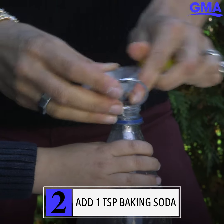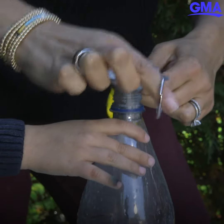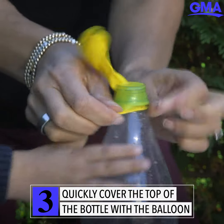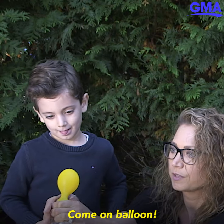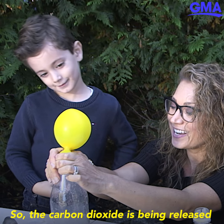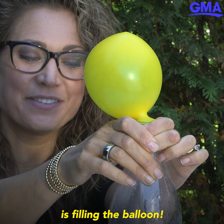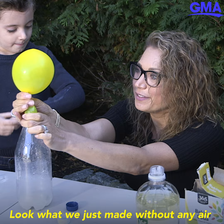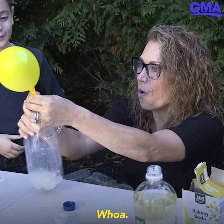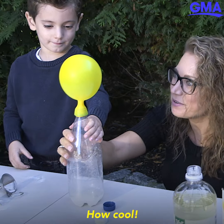Ready? Yeah. Come on, balloon! So the carbon dioxide is being released into a gas and that gas is filling the balloon. Look what we just made without any air of our own. Whoa! It's all the way around it. We'll just leave it there. How cool!